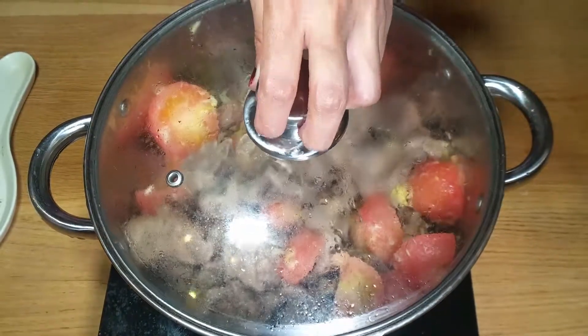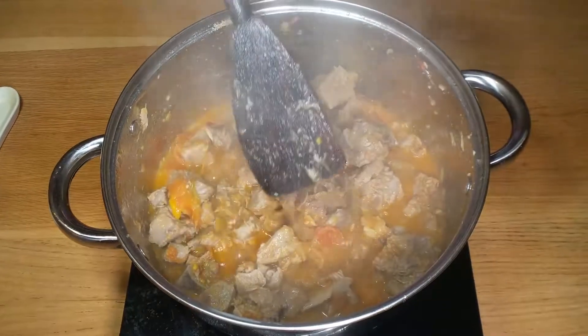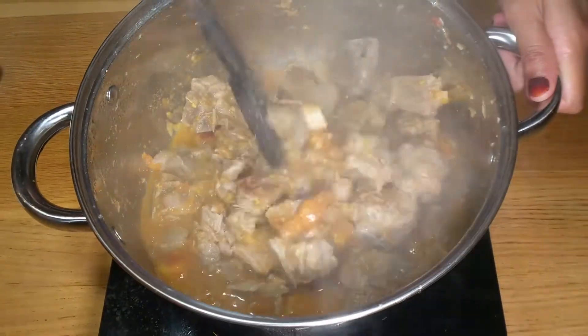Cover and cook for another 10 to 15 minutes. Here you can see our tomatoes are cooked nicely and the meat is also tender.